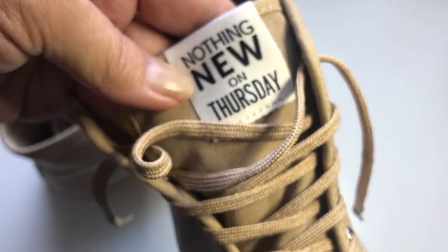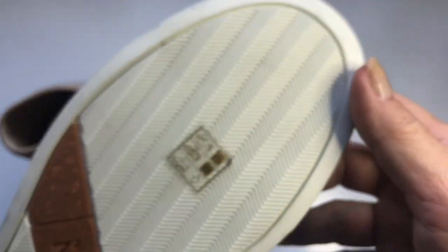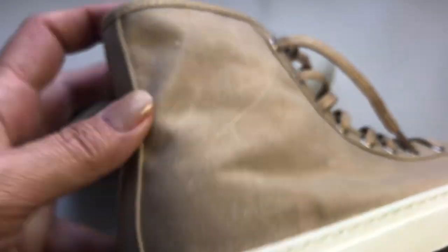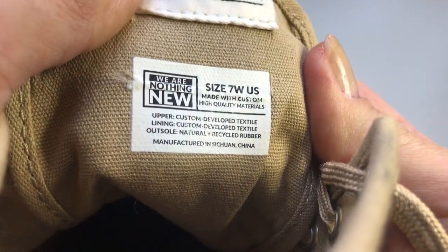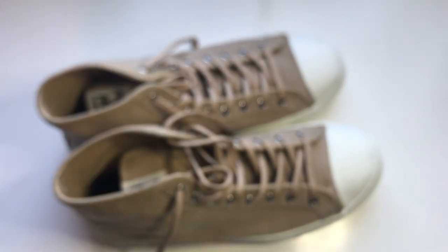Next up we have these sneakers by Nothing New — it says that on the label inside too. They look like they have never been worn. They're in excellent shape. Nice color, kind of a beige tan canvas. The tag says: handcrafted using the highest quality sustainable materials, size seven wide. Really nice — something to list.